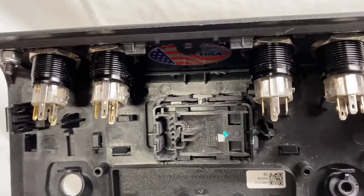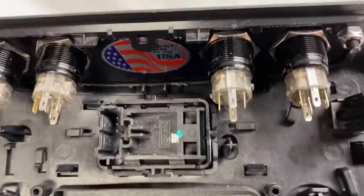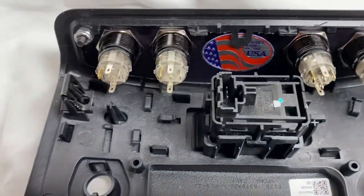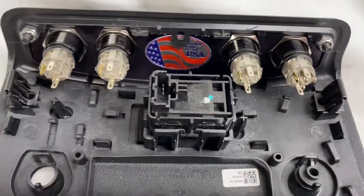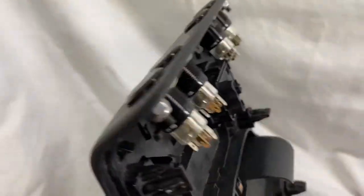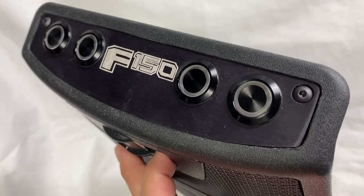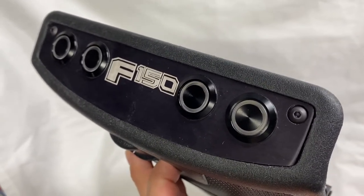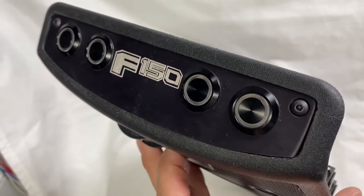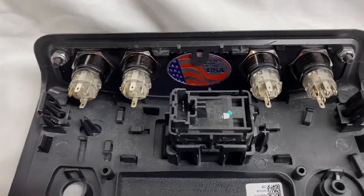Even once the panel is wired up, there is simply no clearance for a switch to go in the center — that's where the OEM power rear slider switch housing sits. You can only go with a maximum of four switches in these panels, but that space in the middle is a perfect area for a laser-etched logo of your choice. That logo is a free service — no charge whatsoever for any logo of your choice.